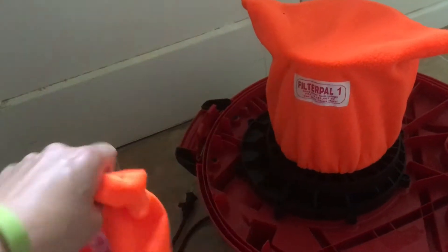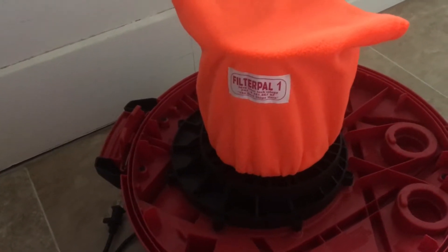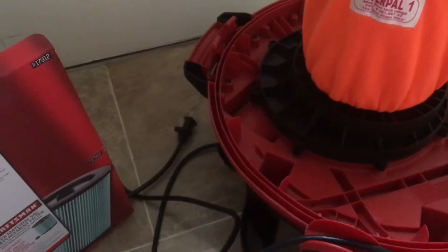We thought it'd be useful to have one on the vacuum and have the other as a spare. You can actually wash these pre-filters — you can take one, toss it in the wash, and it'll extend the life of your expensive filter.